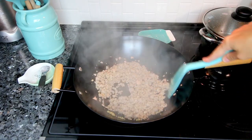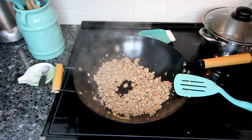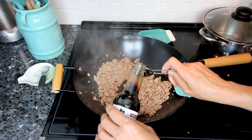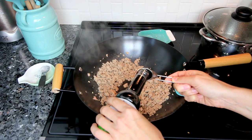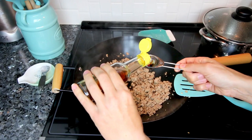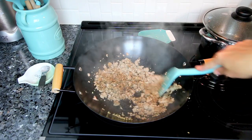I stir everything together and let that cook for about a minute. Then I add some reduced-sodium soy sauce and some sesame seed oil, and mix it all together well.